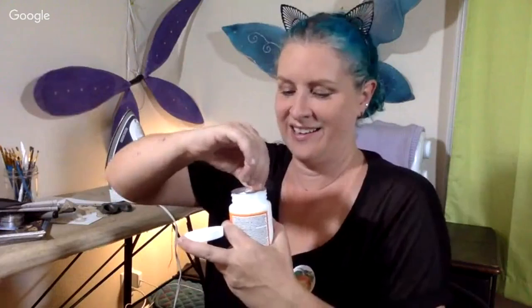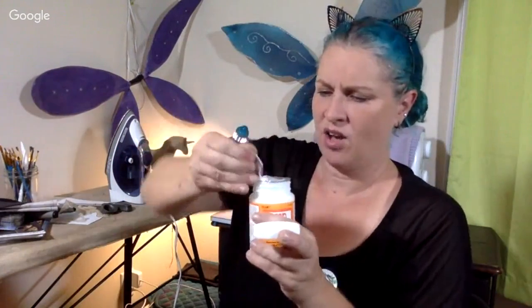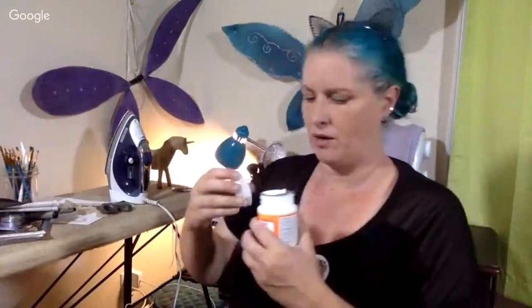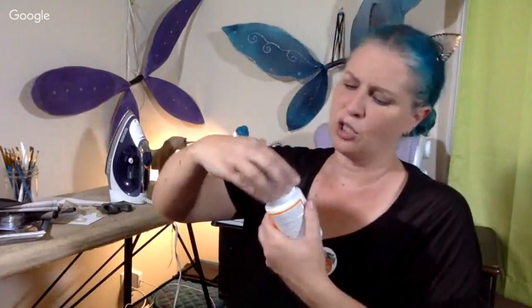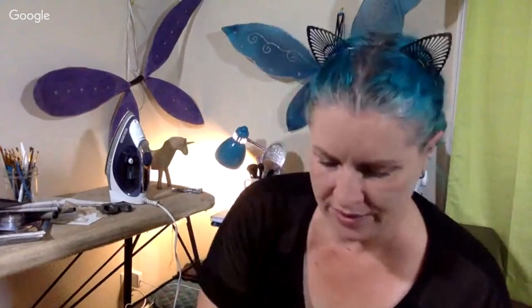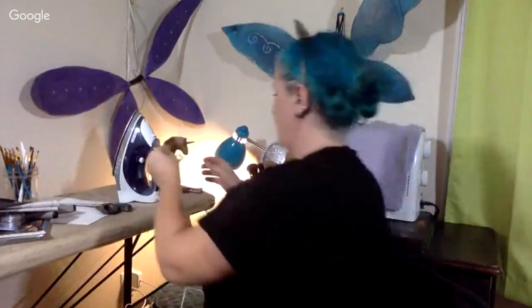Does it dry like glue so you can peel it off in layers? We're gonna have fun tonight if that's the case. It smells like glue but like... if glue was making unhealthy life choices. I'll just wipe it on my leg. I think my iron might be warmed up, so we are going to iron these pattern pieces real quick.